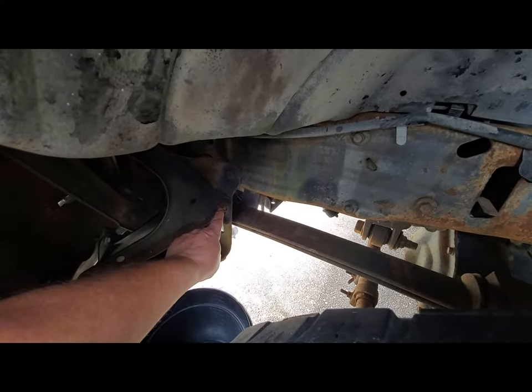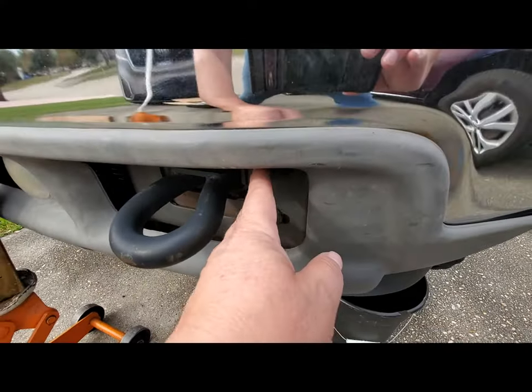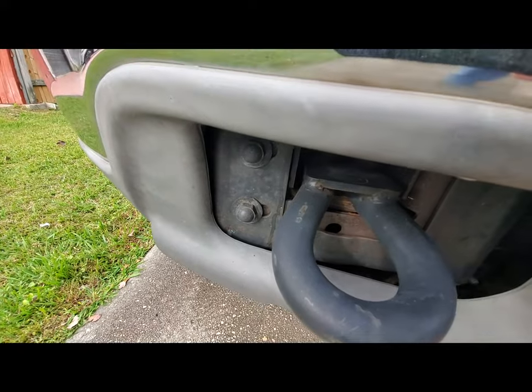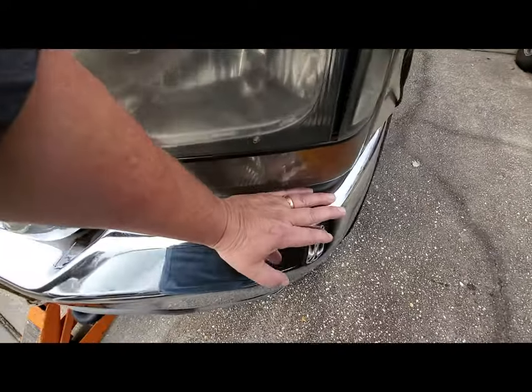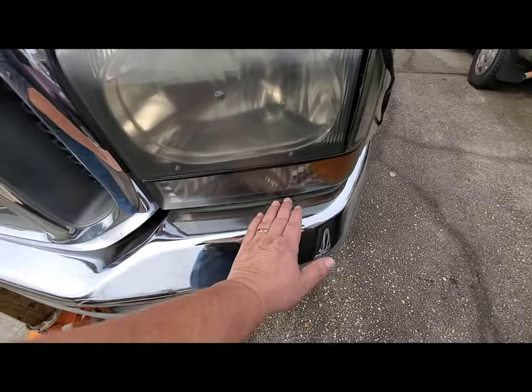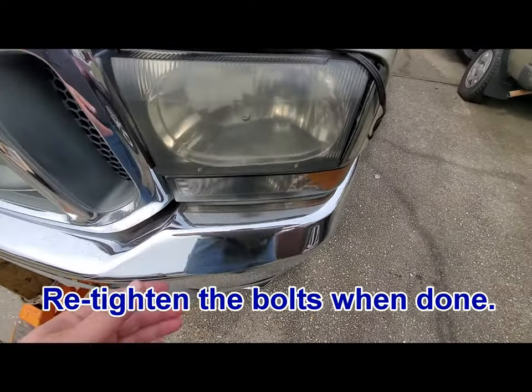Come inside the wheel well. Take this screw right here and loosen it up — don't take it out, just loosen it. Loosen these two bolts and then these two right here as well. After you loosen them, just grab your bumper, push down on it, and it'll drop far enough that you can get to those screws.